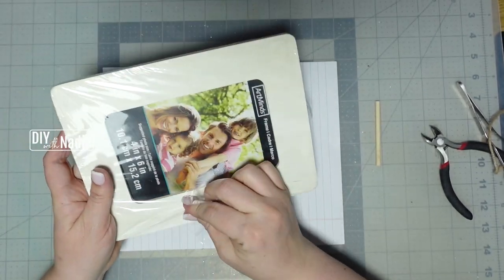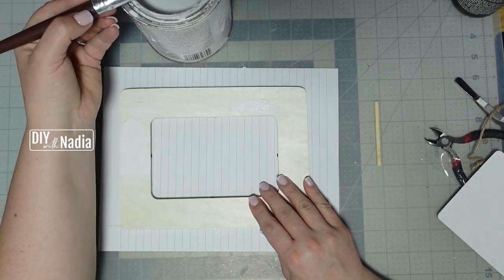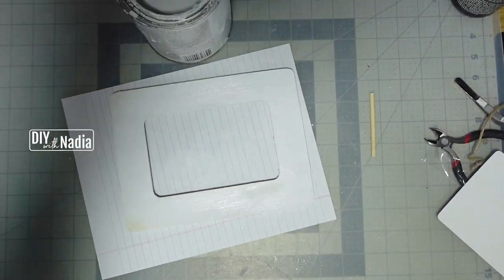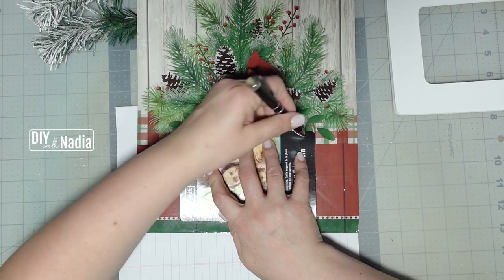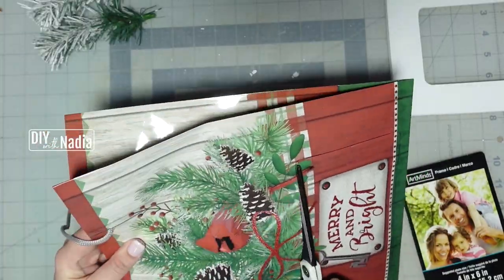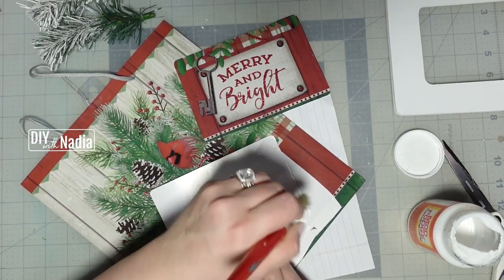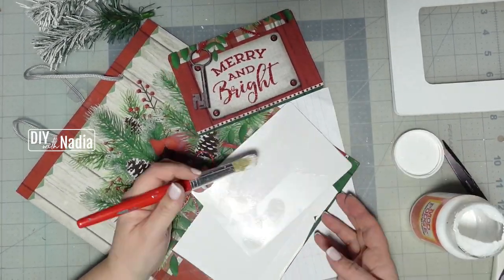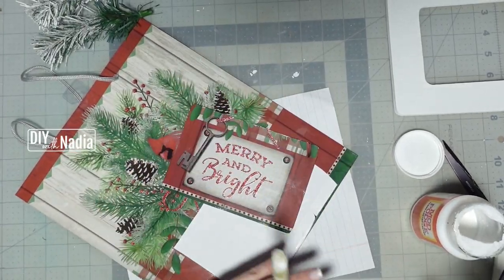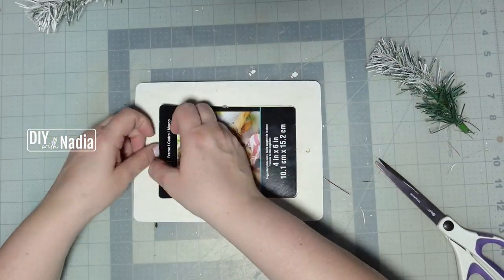For this project you will need a 4x6 picture frame from the Dollar Tree. The first thing I did was give it two coats of white Rust-Oleum chalk paint in linen white. Now I'm taking the picture that came with the frame, centering it on the part of the gift bag that I want to cut out, and cutting that part out. To make the image sturdy, I'm going to mod podge my Mary and Bride image straight onto that little picture and then just trim the edges.